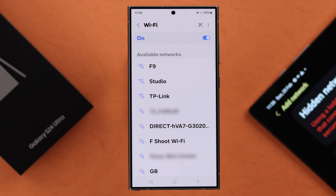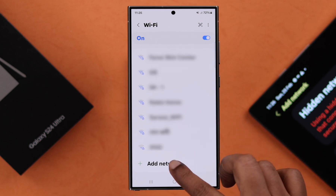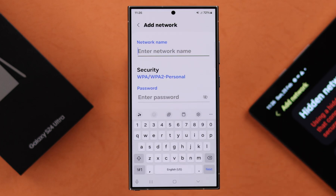Since the Wi-Fi or hotspot you're trying to connect with is hidden, you will not see that name in the list. Tap on Add Network, and make sure you know the exact name or SSID, security protocol, and password of the Wi-Fi network you want to connect.